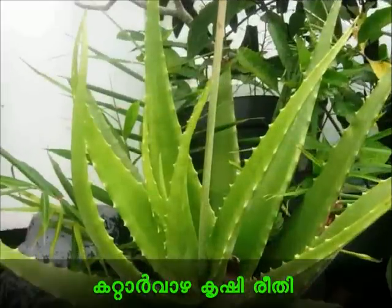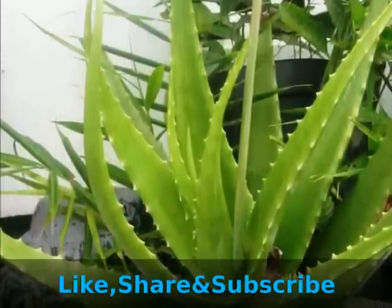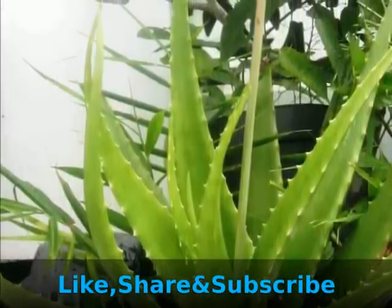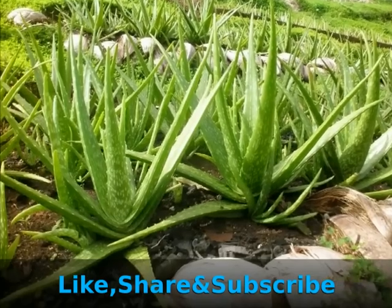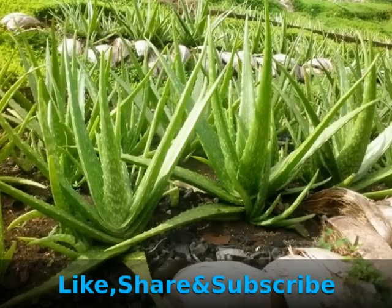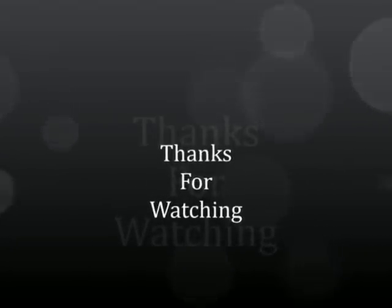Kerala. Please like this video and share it with your friends. Please like this video and subscribe to our channel. I will see you in the next video.